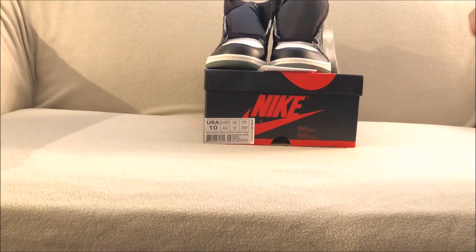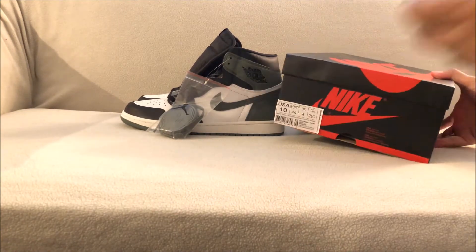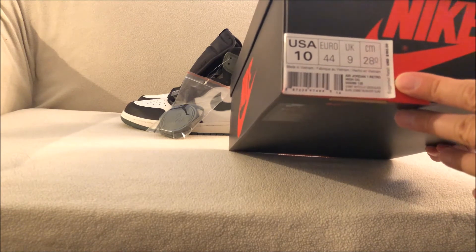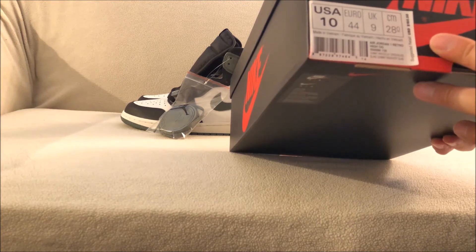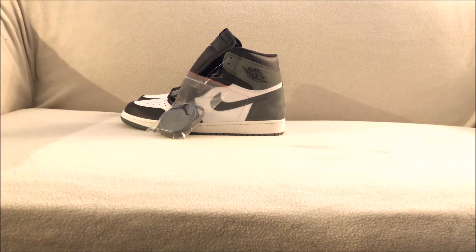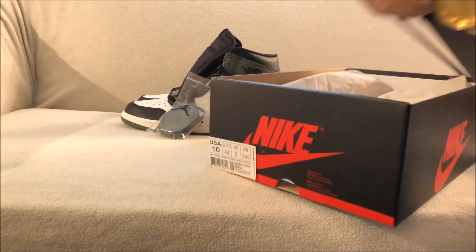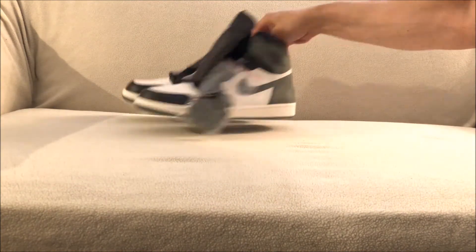These are the Clay Green Jordan Ones from Kicks USA, size 10, and the suggested retail is $160. The colorway is Summit White, Green, Clay Green, and Black. You have your regular Nike Jordan One box with the Nike logo up top and regular white paper inside.